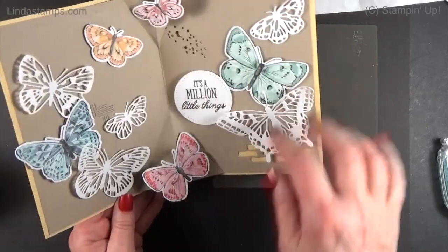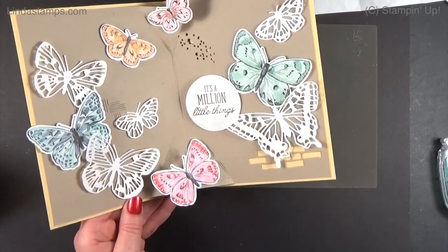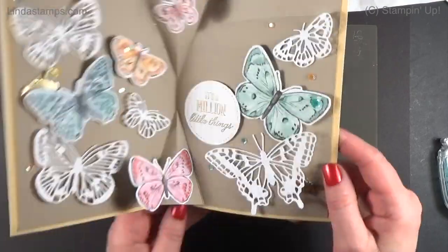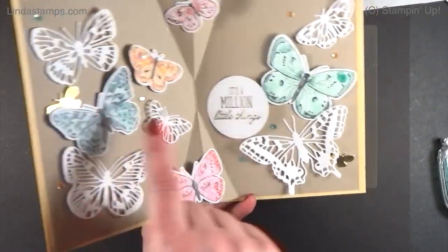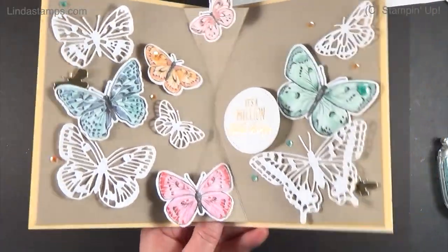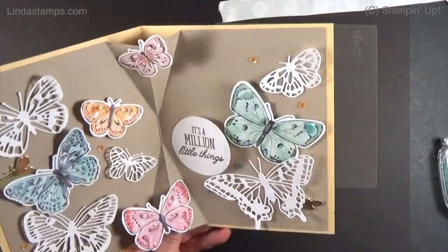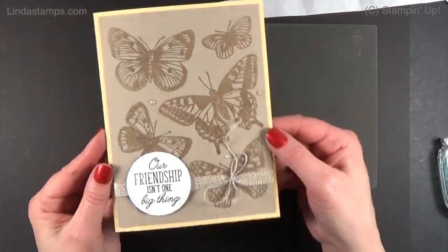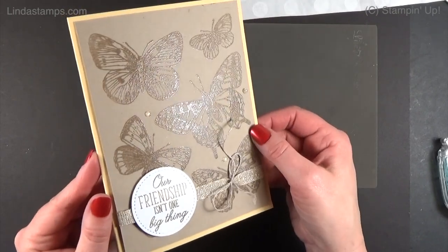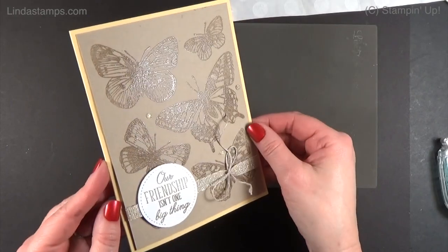After all that's on there, you can decorate with some sequins or rhinestones. On this one I even added a few gold butterflies — there are some little solid ones in that set — just a little shiny, and scattered some sequins around. That's it! I hope she likes it. Thanks for watching — we'll see you next time. Learn it, stamp it!